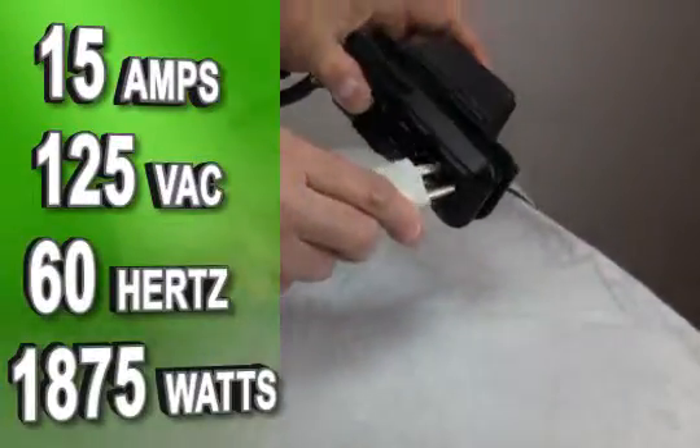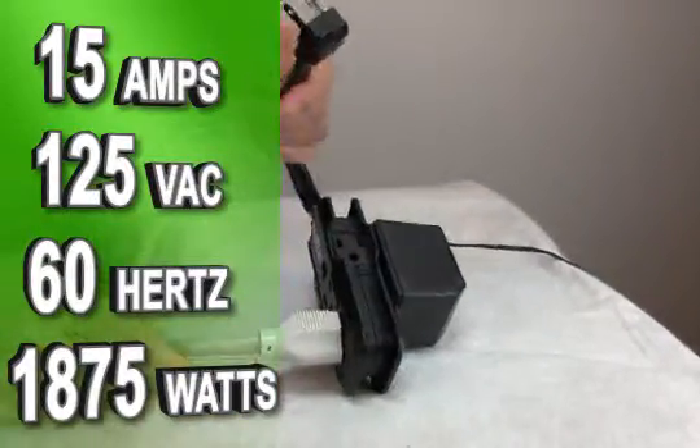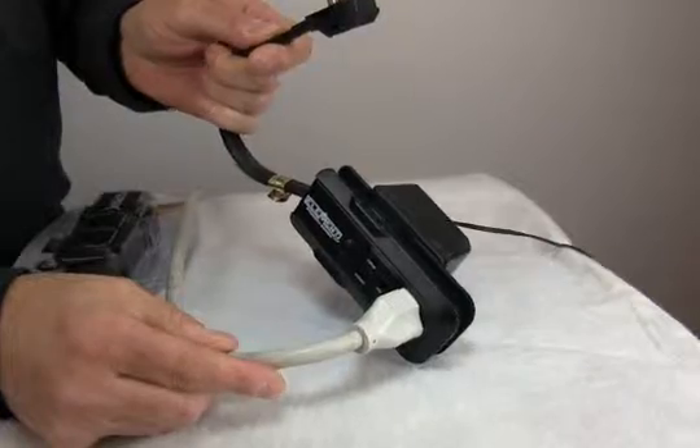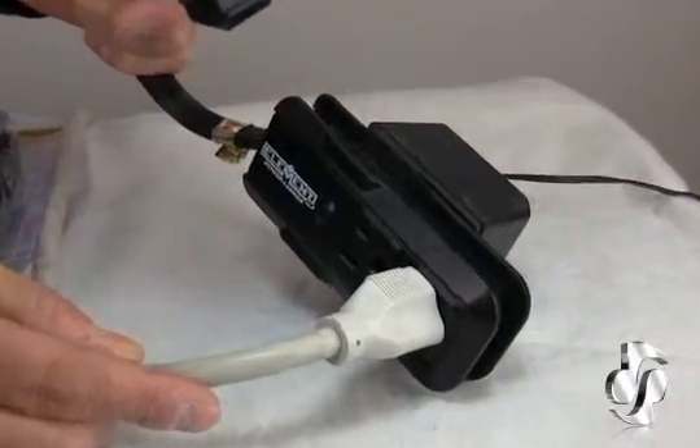It has an electrical rating of 15 amps, 125 volts AC, 60 hertz, and 1875 watts. Make sure you keep several of these in your install kit. They're so versatile and reliable, they pay for themselves.